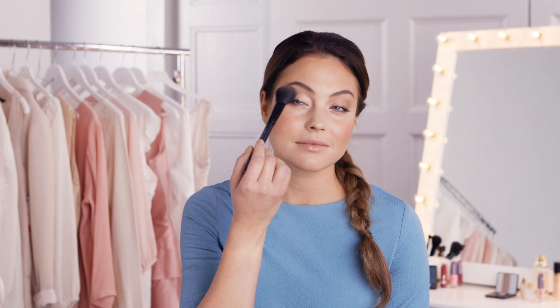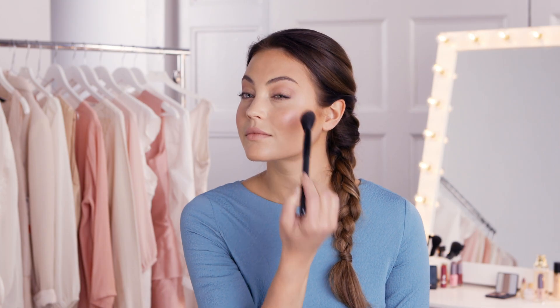Blush. Blush to spare? Give your eye makeup a refresh by sweeping blush across your eyelids. This great trick adds warmth and will heighten your existing makeup.